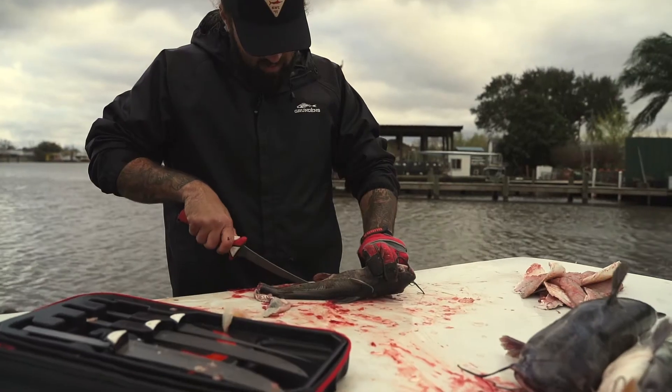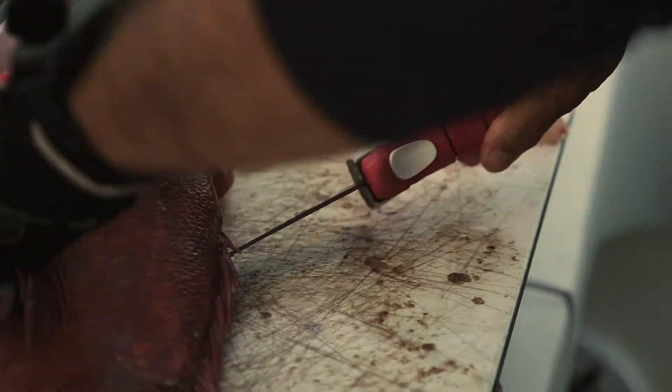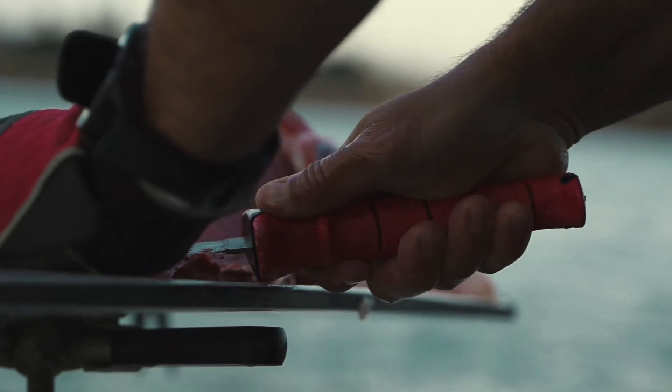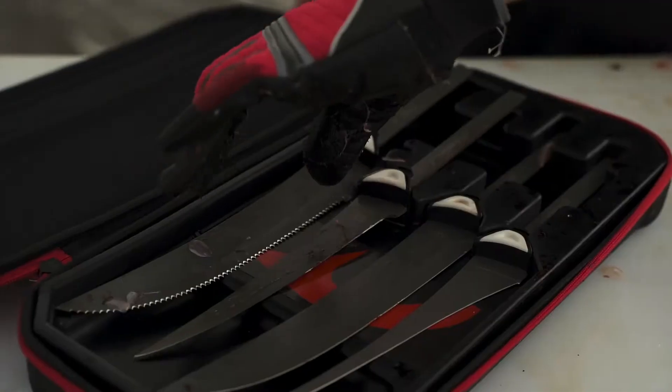The revolutionary patent-pending flex change system is built upon Bubba's iconic non-slip grip handle and was created for easy operation in any situation, allowing anglers to quickly and safely swap between blade styles in seconds.